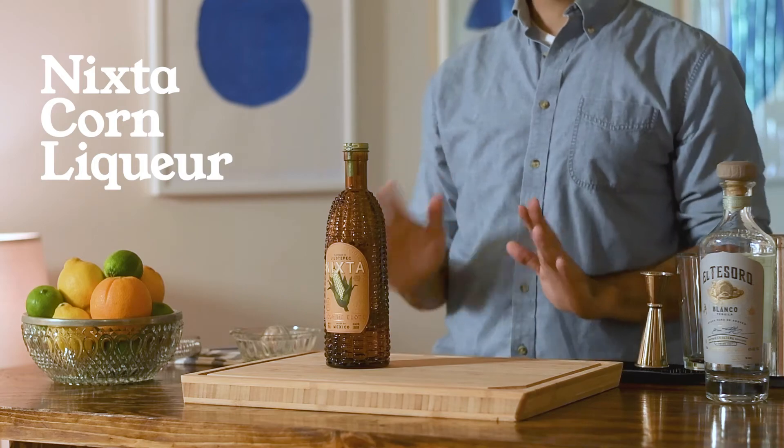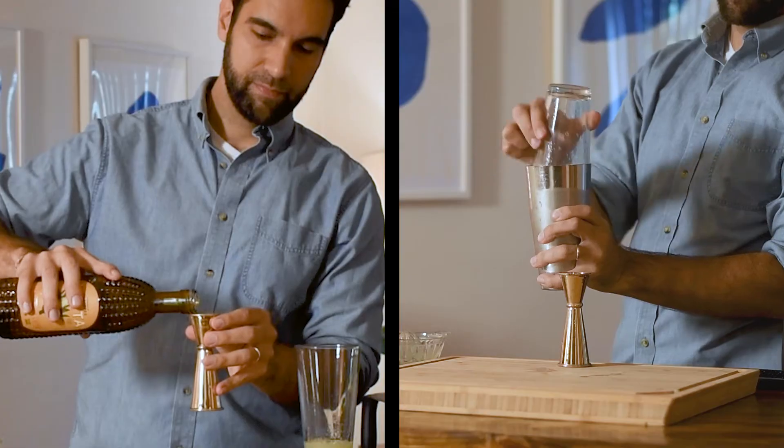Nixta corn liqueur — get into this. From the folks at Bodega Abusolo, we are blessed to have Nixta Liqueur de Elote, the world's first corn liqueur made from 100% cacahuazintle corn. Corn lives at the heart of Mexico's culinary heritage — it is an ancient grain going back thousands of years, both as a cornerstone of civilization and a cultural symbol woven into the country's identity. Bodega Abusolo nixtamalizes their corn and blends it with water and piloncillo, an unrefined indigenous cane sugar, creating a silky, not-too-sweet liqueur with notes of caramel, chili, and toasted nuts.